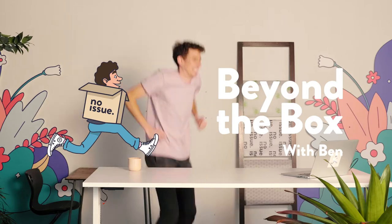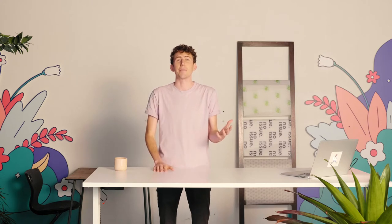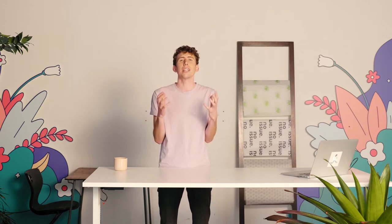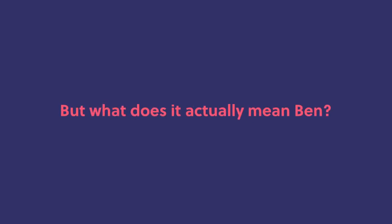When you come to the Noissue webpage and you purchase your Noissue products, whatever packaging that might be, you'll see an option to join the Eco Alliance. The Eco Alliance is a way for you to show off your sustainability to the customers that come to your website, as well as to be part of something a little bit bigger. So what is the Eco Alliance?